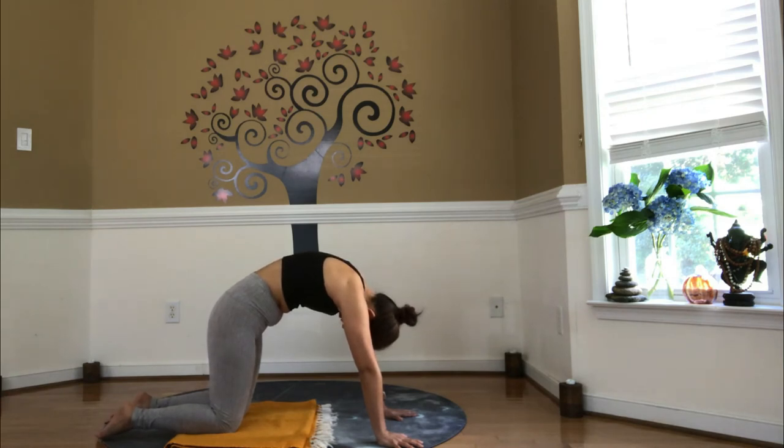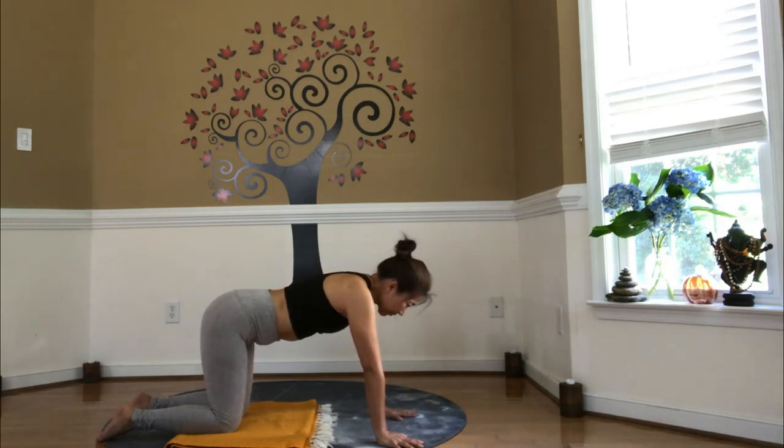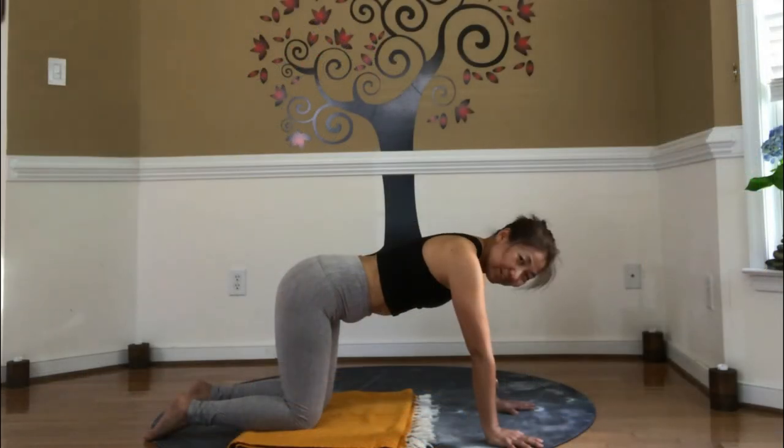Inhale, diaphragm down. Exhale, out towards the lungs. And inhale, come back to neutral position. Exhale. Okay.